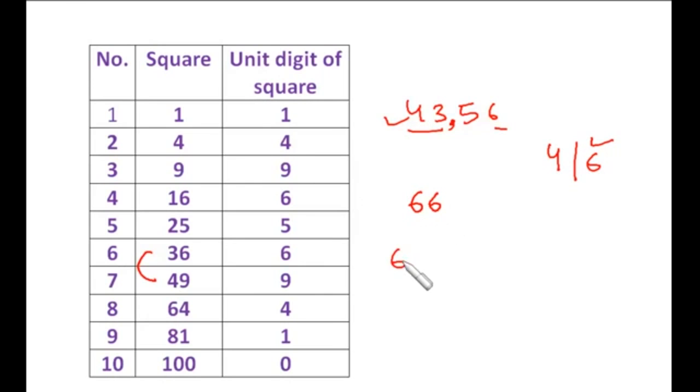Let's take 6561. Make the pairs. Since 65 lies between the squares of 8 and 9, the 10th digit is 8. For the units place we have two choices: 1 and 9. Now 8 into 9 is 72, and 65 is less than 72, so we choose the smaller number. The square root of 6561 is 81.